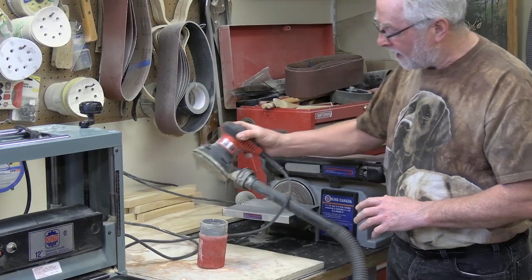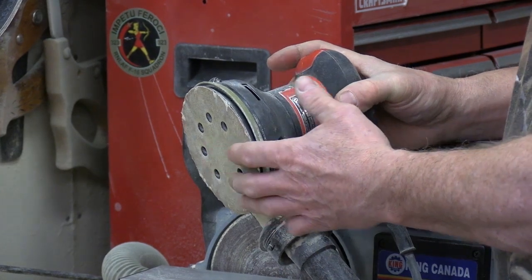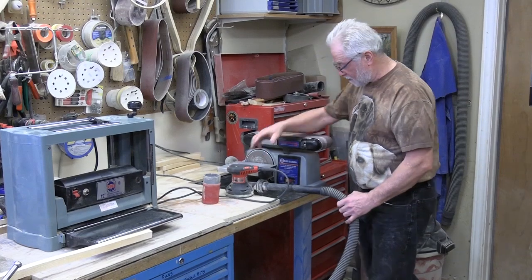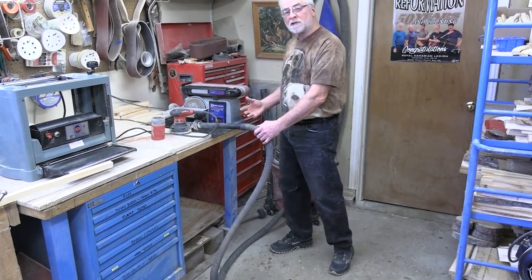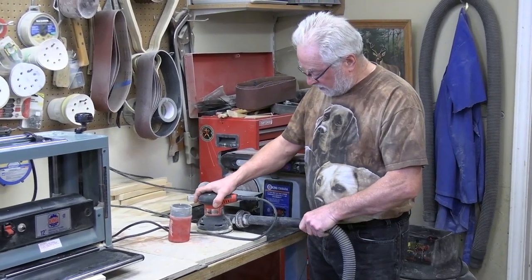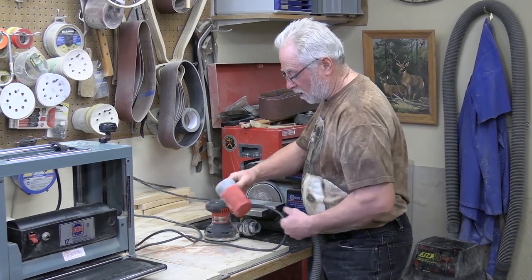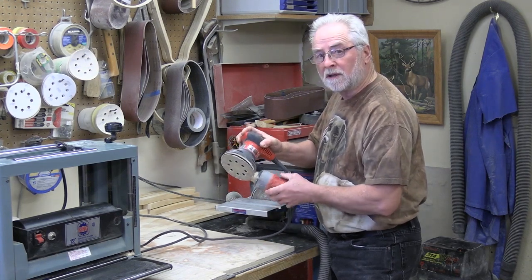After belt sanding I go to a palm sander, again with various discs — usually only 120 to 220 for a finished polish. These are hook-and-release discs. This is going to generate a lot of dust, and I have an old shop vac connected. I have to interchange the hoses between tools. With the palm sander you don't generate as much dust, so you can either use the shop vac connection or the self-contained dust bag that comes with the unit — either one works.